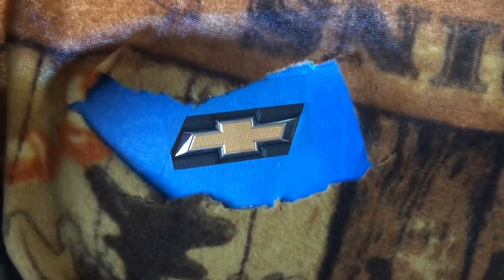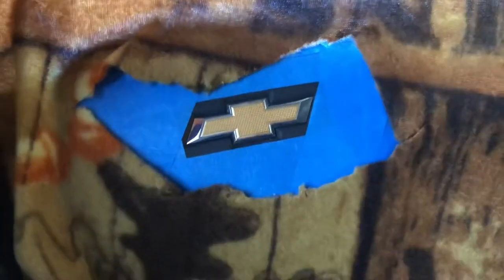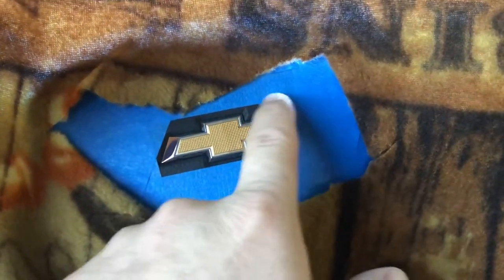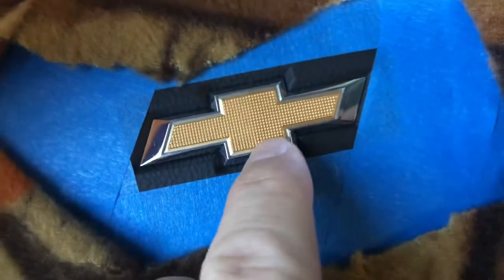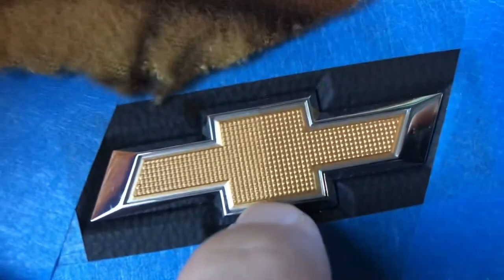I'm going to do probably four or five layers — just one layer, wait a minute, another layer, keep going until it looks nice. Then you spray it one more time and peel off the edging while it's still wet, otherwise it'll peel up the Plasti Dip with it. You also don't want to spray it on too thick because you don't want to bridge the gap between the gold bowtie and the chrome piece — if you bridge that gap, it's just going to peel off all in one big piece.